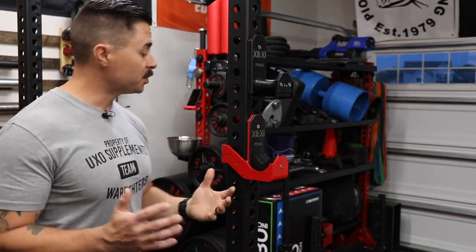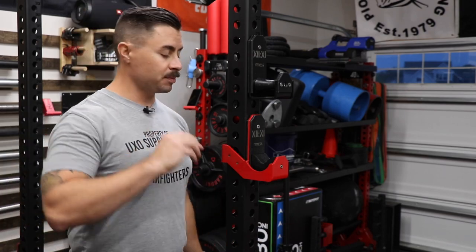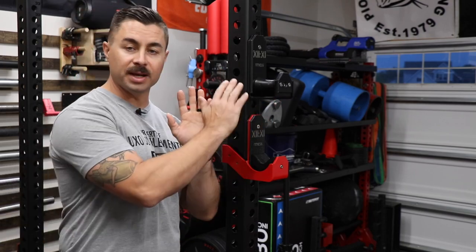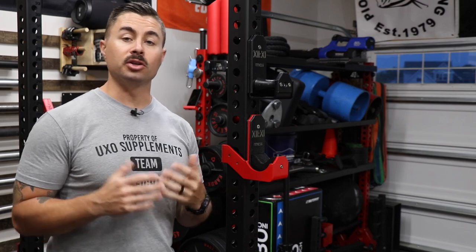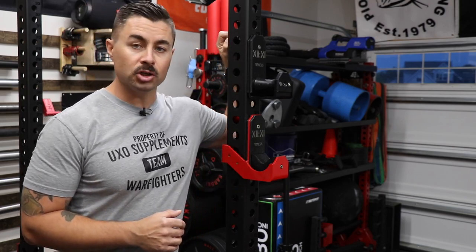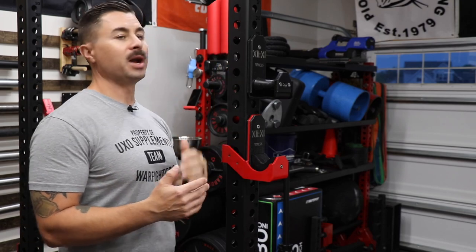The next thing I want to talk about is price, and that is one of the best parts about this J-cup. If you have a five-eighths inch rack, the standard J-cup without roller or Duffalo block — basically just the frame — is going to run you $250. For $5 extra you can get the one-inch hardware, which really isn't that much of an upcharge.